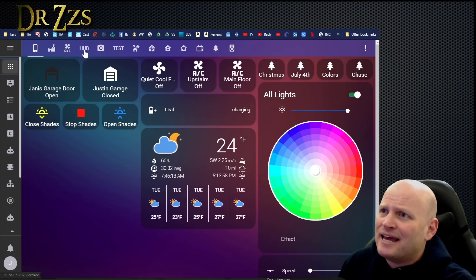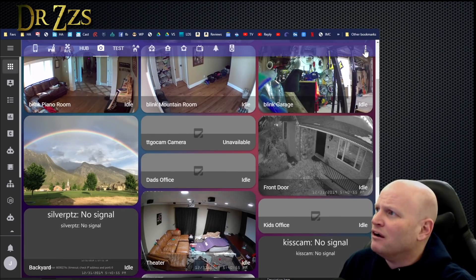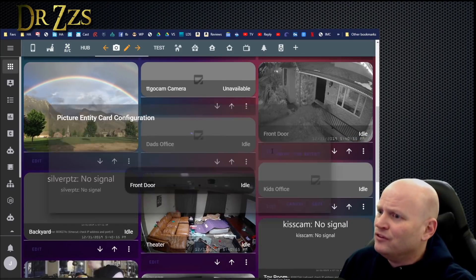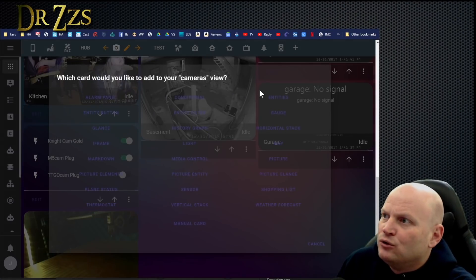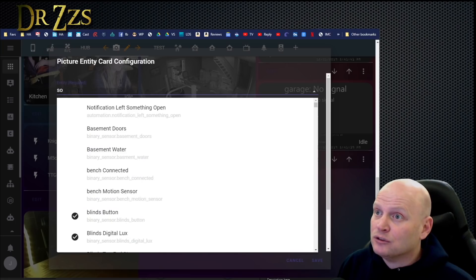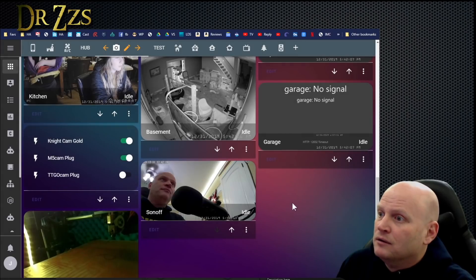Last thing: add it to the camera page in Lovelace. Easy way is to copy an existing card, add a new card, make it a picture entity card, and the entity name is 'camera.sonoff'. And there it is — click on it and you get the live feed. Not bad at all.